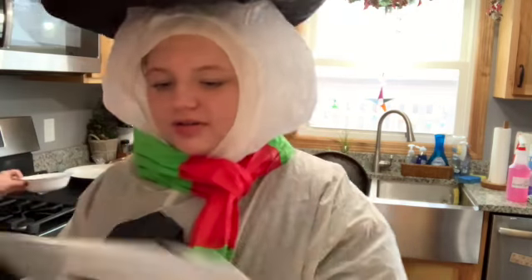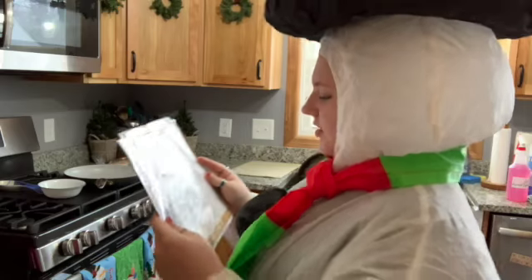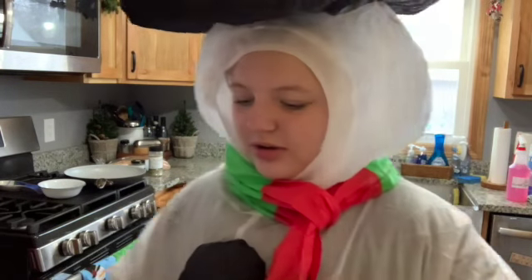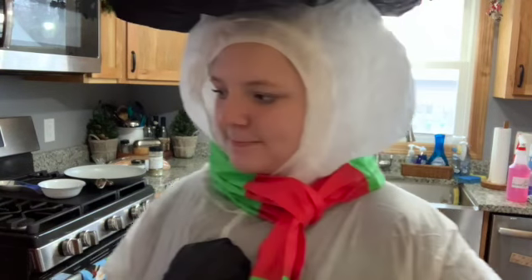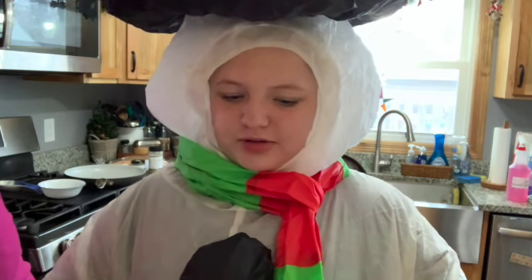The first step is preheat the oven to 350. Done. Line the sheet pan with parchment paper. That's two. We have two. I don't know how many cookies it's going to make — it depends on what size you want the cookies.